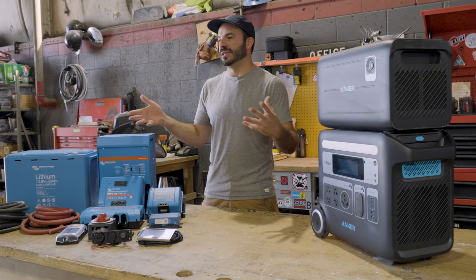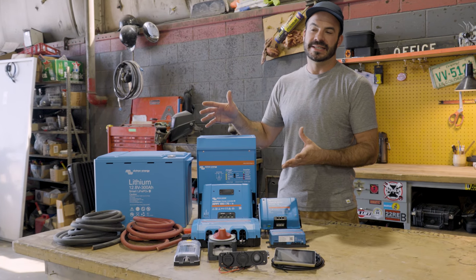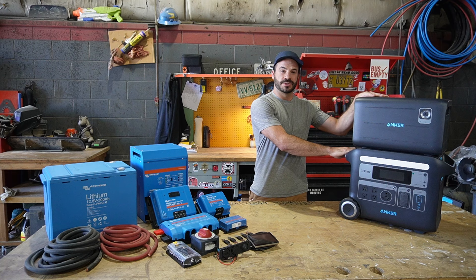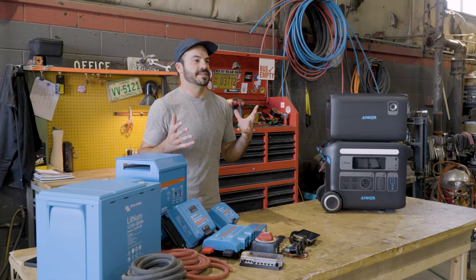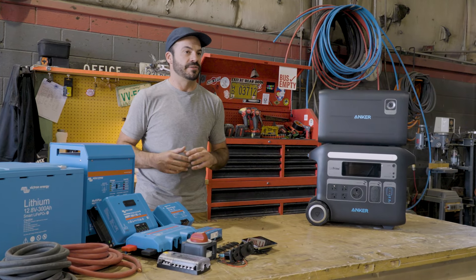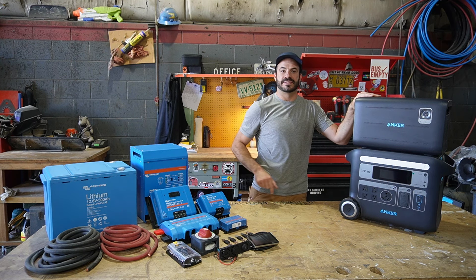So I hope it's clear that these two systems couldn't be more different despite our best attempts at an apples-to-apples comparison. The component-based system offers a little more flexibility and modularity, but you're spending more money, taking assembly into your own hands, and building a system stuck where you install it. With the Anker Solex F2000, all the guesswork is gone, you're saving money for the same quality and warranty, and you're getting a portable system. I hope this comparison has been helpful. For most people who aren't full-time living in a massive RV, the Solex F2000 is going to be a better setup — it has all the power you need for basic devices, you don't have to assemble it, you can save money, and you can take it with you wherever your off-grid lifestyle takes you.